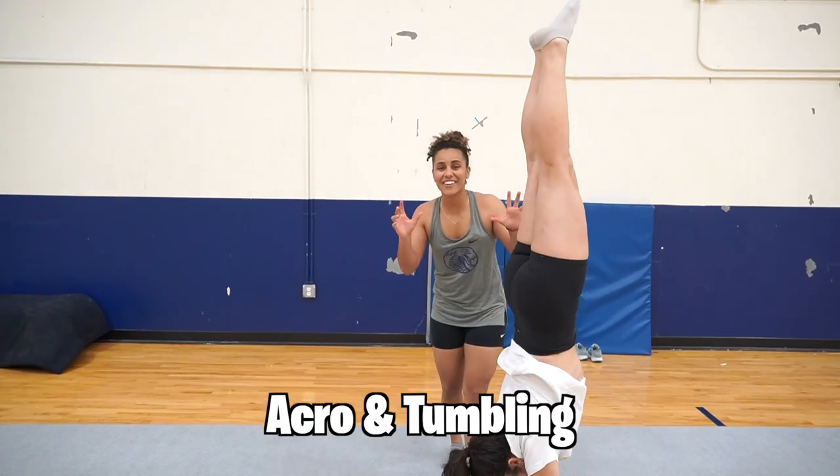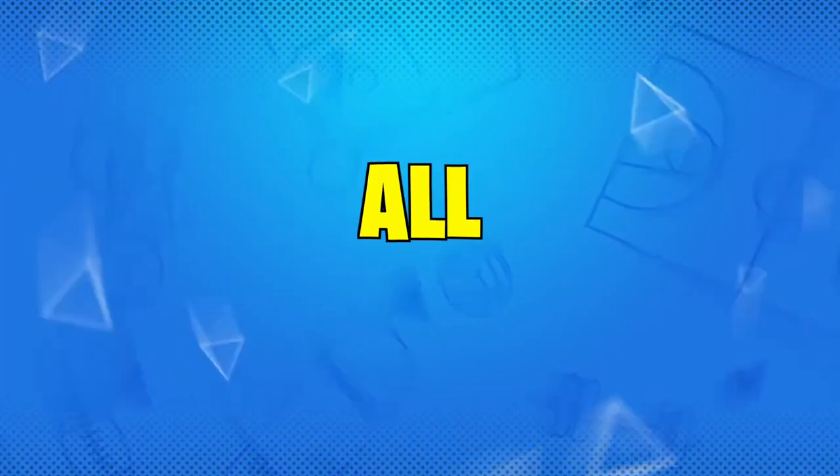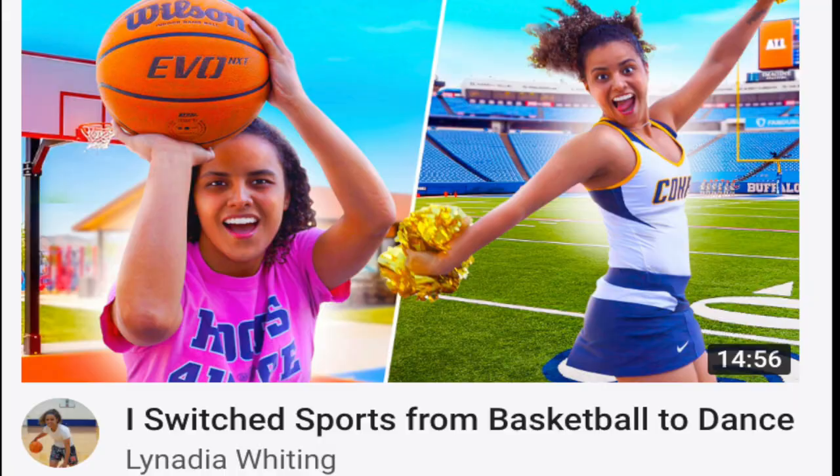I switched sports from basketball to acro and tumbling. To answer the question: are basketball players the most athletic of all sports? I will be competing against different athletes to answer this question. To consider the sport as a pass, I must complete three challenges. But if I fail, the series is over.